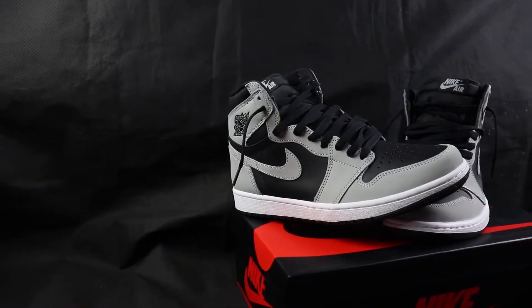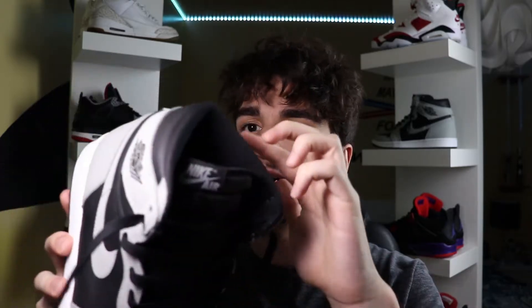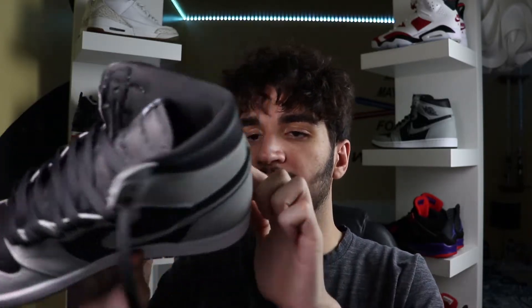Moving up to the uppers of the sneaker, this is where stuff gets a little more interesting. There are two main colors: black and gray, and that is all. We have all black for the inside layers — on the toe box and on the top of the shoe — and then gray for the outside layers: the eyelets, the mud guard, the toe box, the heel, and the wings portion.